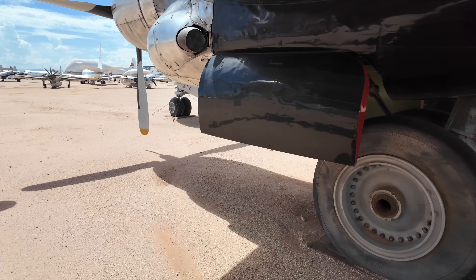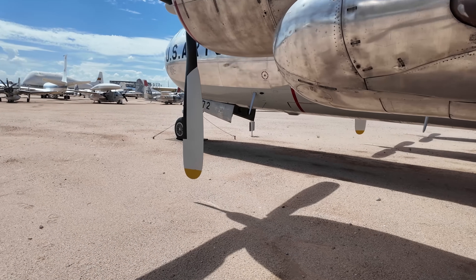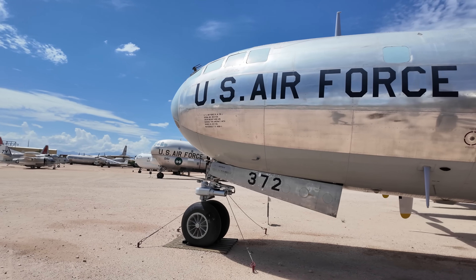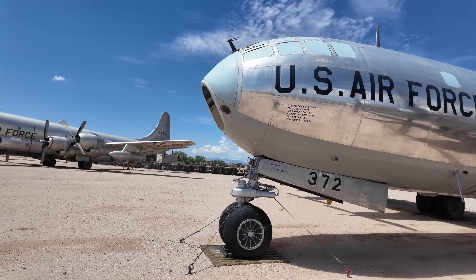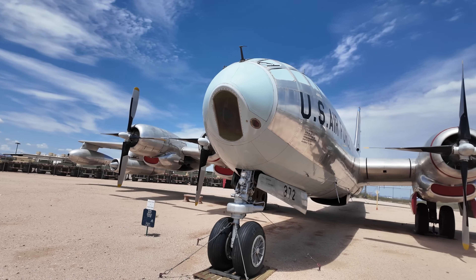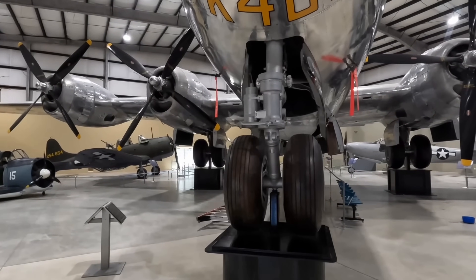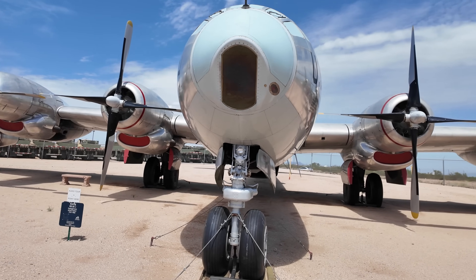Moving forward to the nose wheel: it was upgraded to be steerable from the cockpit. The B-29 simply had a castering nose wheel — simpler and lighter — but the crew could only turn with differential throttle and braking. This made takeoff challenging as throttle response wouldn't be immediate. The B-50 crew could simply adjust the nose wheel to steer. Here's a B-29 nose wheel for comparison, and you can see it appears far less complex.